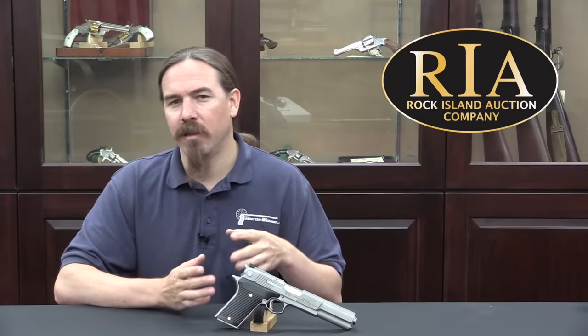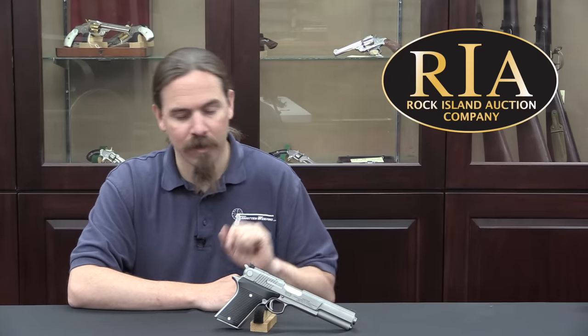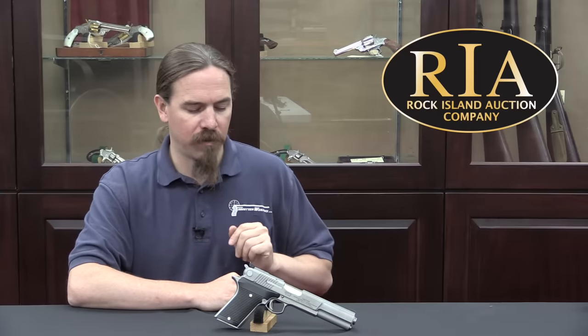To be clear, there is a big difference between the original Auto-Mag pistol — as in two words: Auto, Automatic, Mag, Magnum — and this gun, which is one in a series of Auto-Mag, single word, pistols that were released much later. There's an Auto-Mag 2, 3, 4, and 5, and this is a 4. Both guns are basically the responsibility of the same guy, a guy named Harry Sanford.